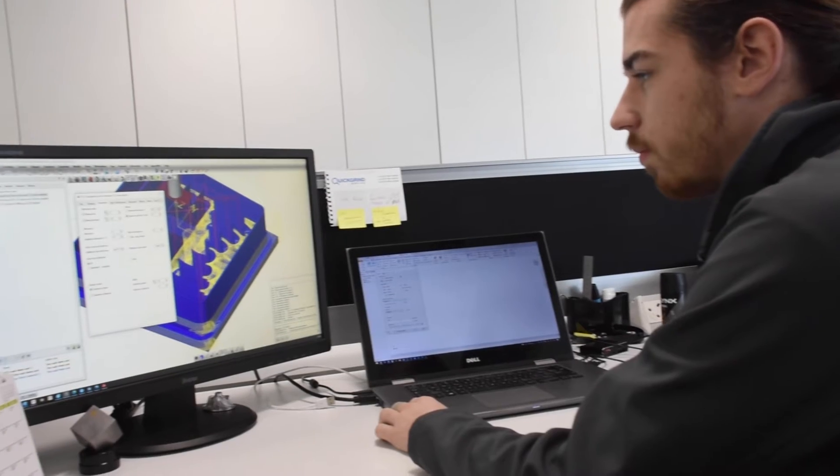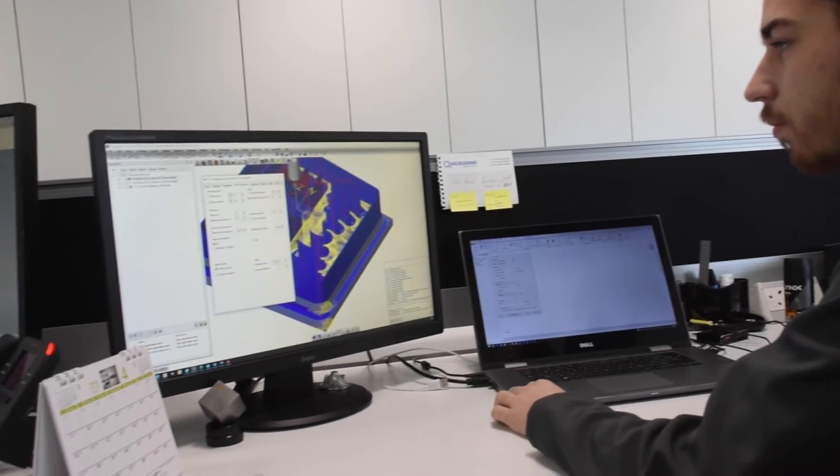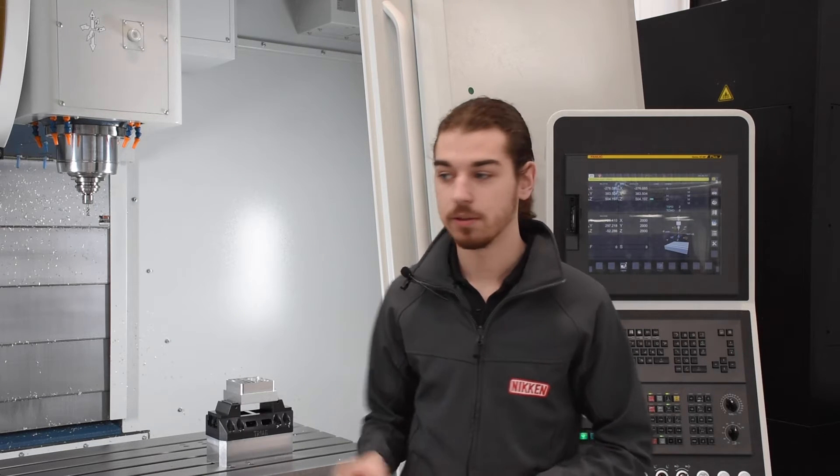I produced a 3D model using my preferred CAD software and then imported that model into my CAM software, where I used specific cycles such as the high performance roughing to produce the part and program it as I see fit.